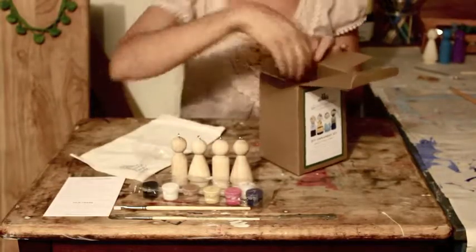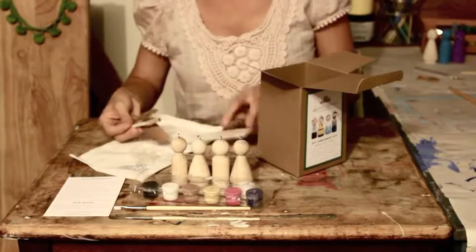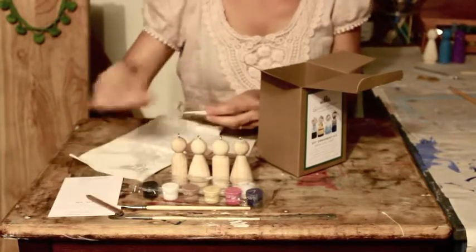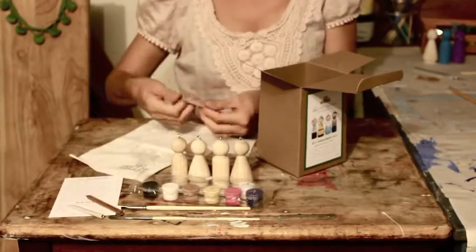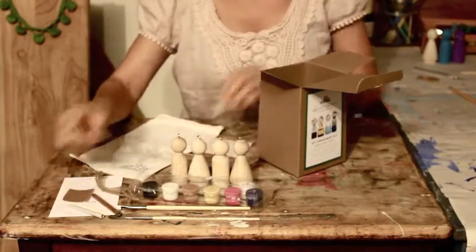You'll next find your instructions and then a small pouch that has some great utensils inside to help you get started on your project. First you're going to have a pencil, and then you'll have a toothpick for dotting your eyes and a shading tool called a tertillin, some string to hang them when you're finished, and sandpaper in case you've made a mistake.